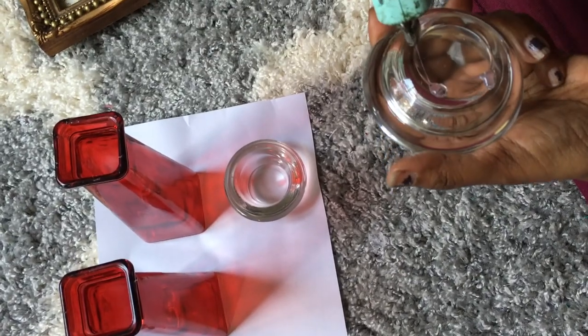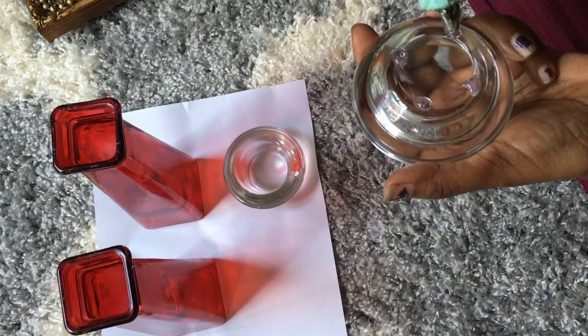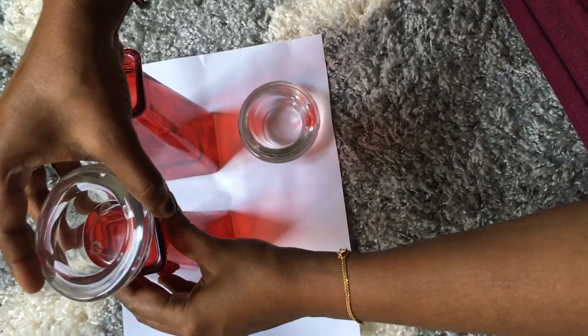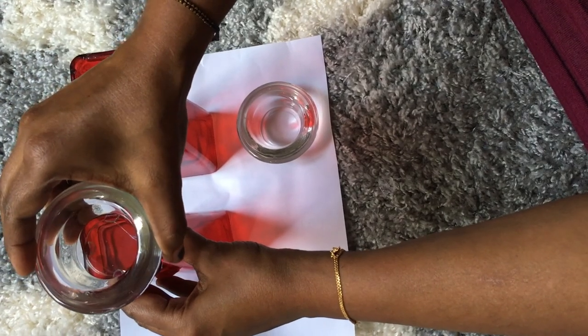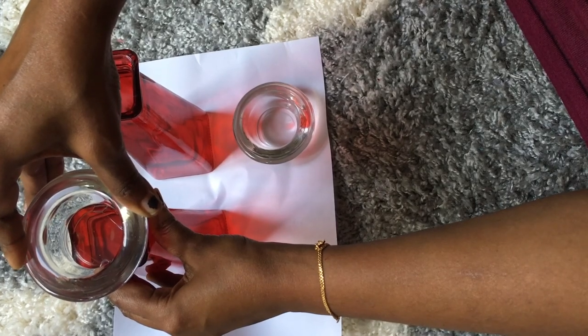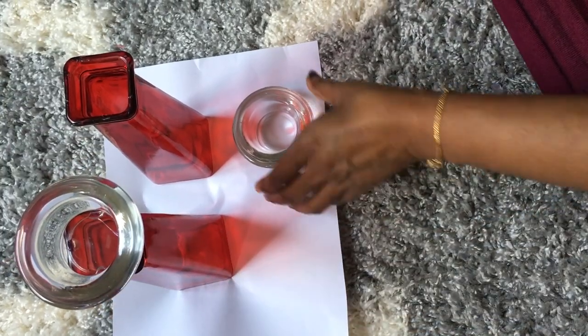I'm going to show you what I did — it's pretty simple. Take a little amount of hot glue and then stick it on like that.